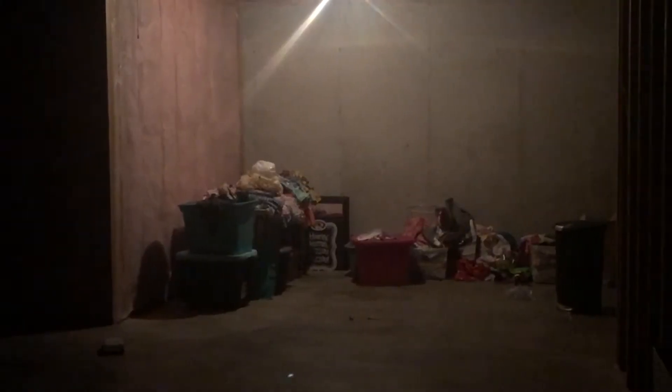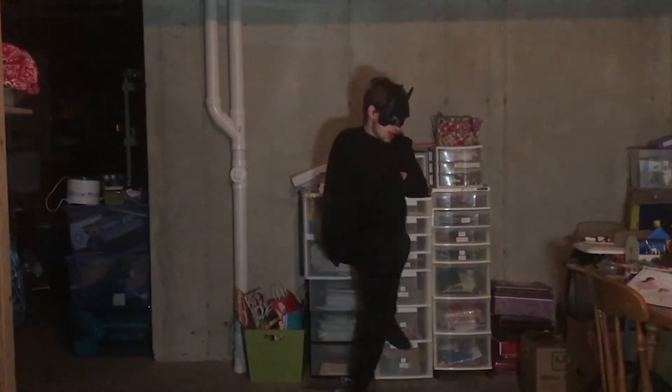Step two: find a good place to put your studio and all your junk. Preferably a dark room so no one can see how stupid you look.